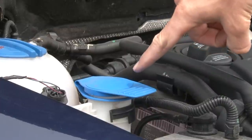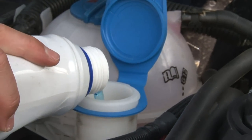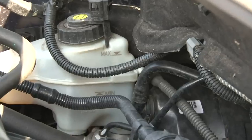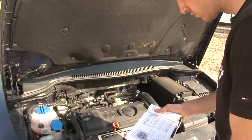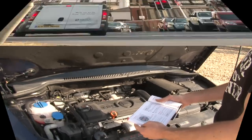Always make sure your windscreen washer reservoir has enough water to keep your screen clear. To top it up, use a mixture of water and windscreen washer fluid. The level in the brake fluid bottle needs to be between the maximum and minimum markers. If you need to top it up, check the car's handbook for information on the correct fluid to use.